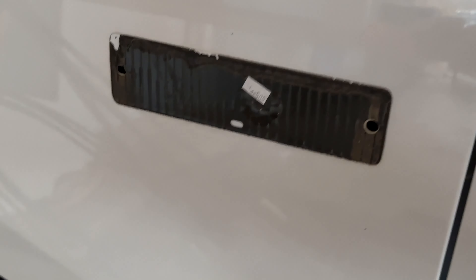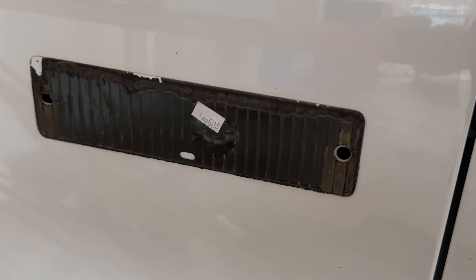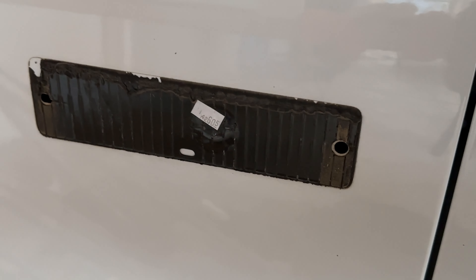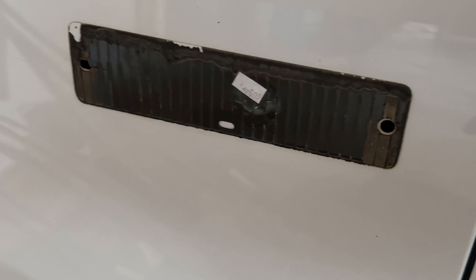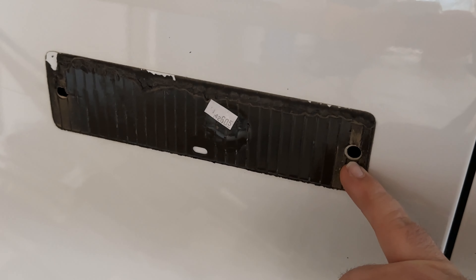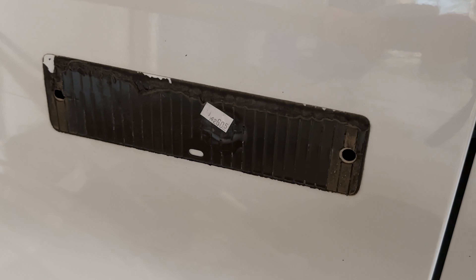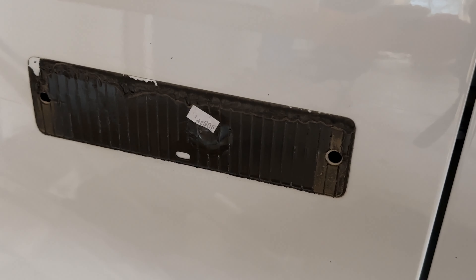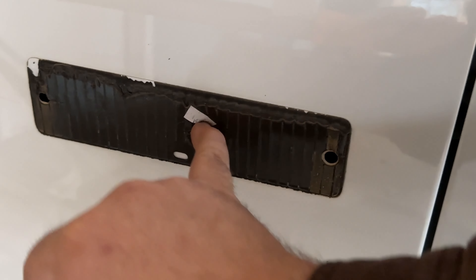To take all the mystery and guesswork out of it — obviously most people would use Google Images to see what kind of holes are there. This is what you'll end up with once you get the original emblem off. You'll see you have one guide hole, another guide hole for the little dowels on the original emblem to go into and line it up, but you also end up with a hole right behind here.